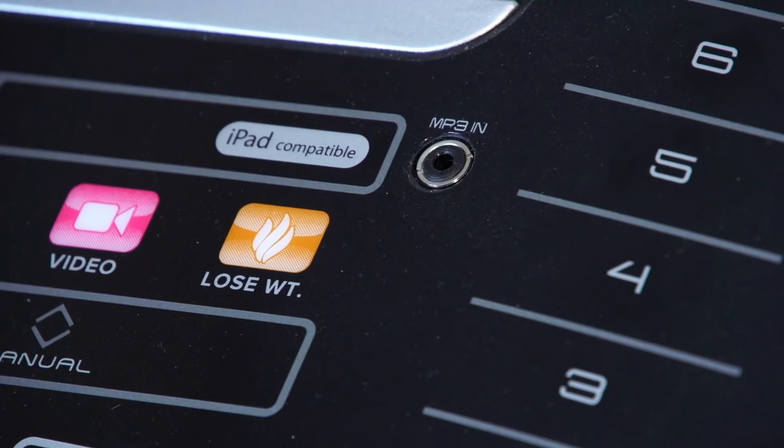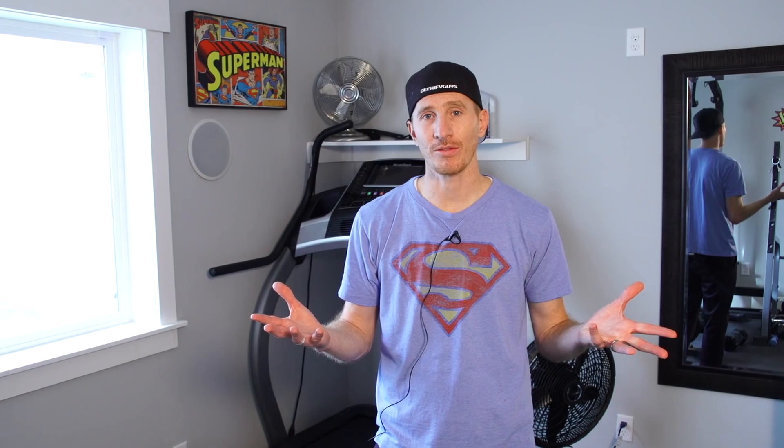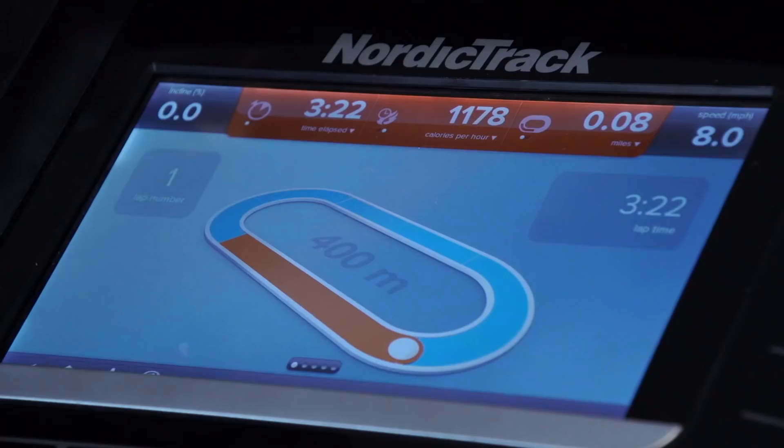It also has an iPod-compatible sound system, which is wonderful. Through iFit you can pay for music, but I don't think that's necessary. I just hook up my phone and run through it. The speakers are great — you can totally hear the music while you're running. Pretty powerful speakers for a treadmill. It's also got two little fans in the front. I can barely feel them, but they're nice and circulate the air around you. I personally have two big fans when I'm running, so the two little fans are kind of nice but don't really do a whole lot.